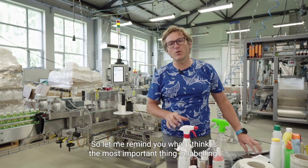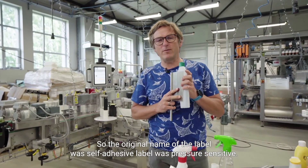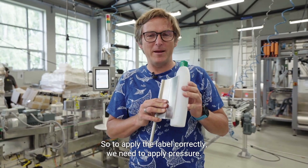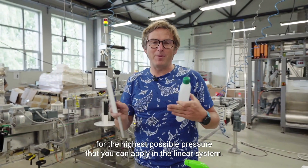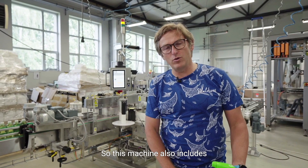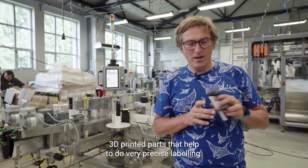Let me remind you what I think is the most important in labeling. First, labeling is a pressure process. The original name of the label was self-adhesive label — pressure sensitive. So to apply a label correctly, we need to apply pressure. This machine is designed for the highest possible pressure that you can apply in a linear system. Another thing is the precision of orientation, and this machine includes 3D printed parts that help to do very precise labeling.